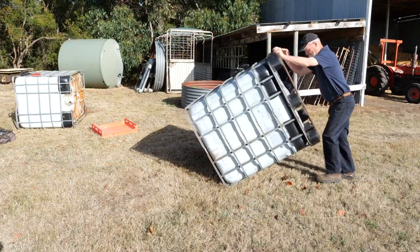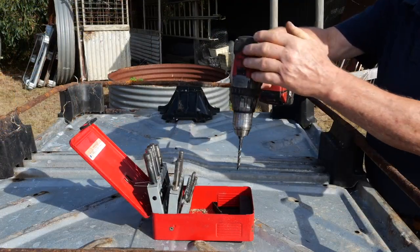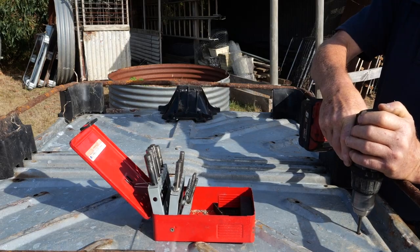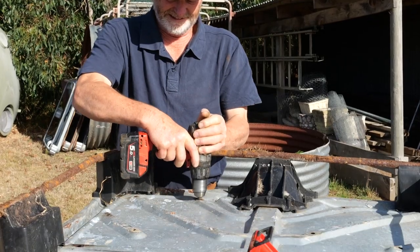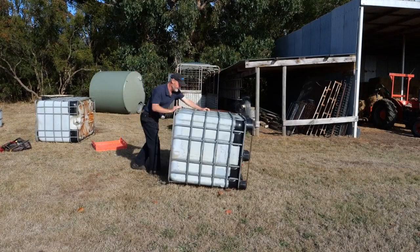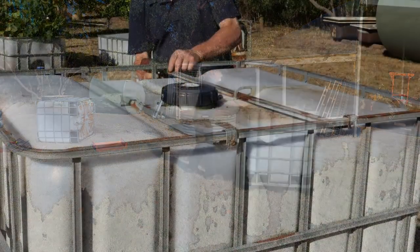Roll the IBC to expose its base. Drill guiding drainage holes in the bottom of the IBC. Roll the IBC back onto its stand and remove the top support bars with a power screwdriver.